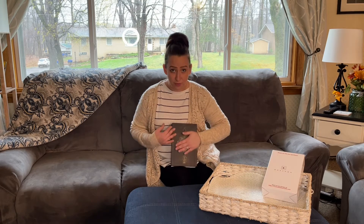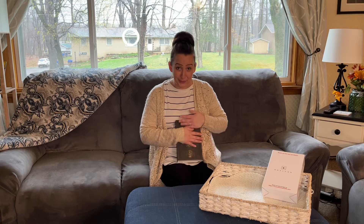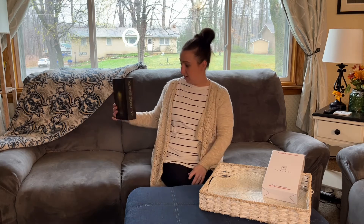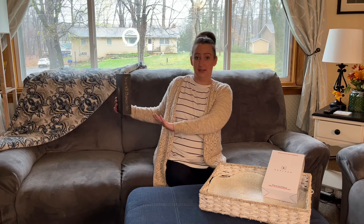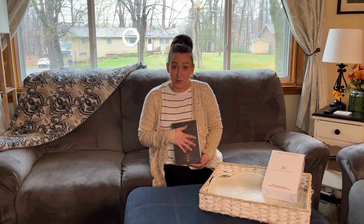It's so beautiful. It looks like a real book. Like if this was in a bookcase, there's no way I would even second guess that this wasn't a book. So I'm going to show you how to set your combination and then we're going to see what it looks like on an actual bookcase.